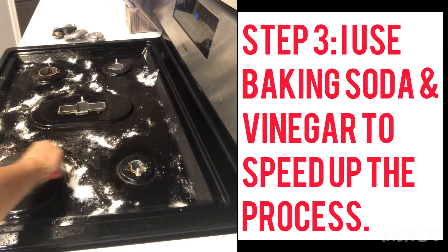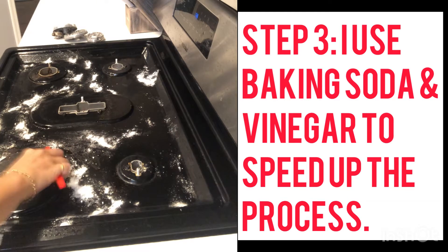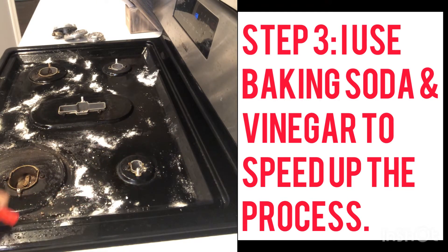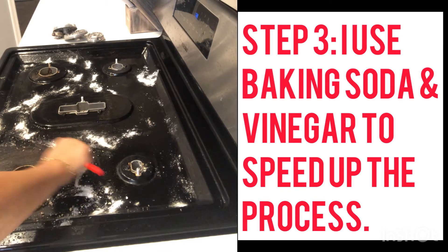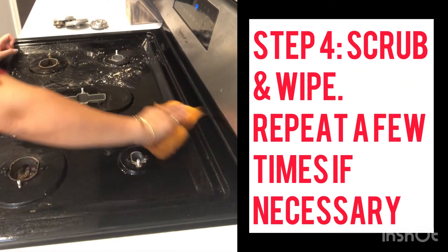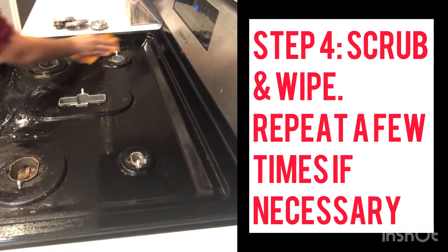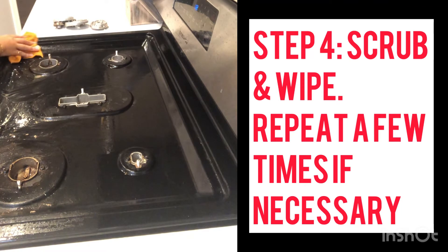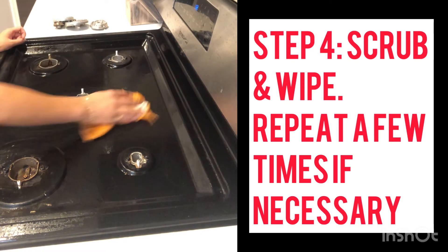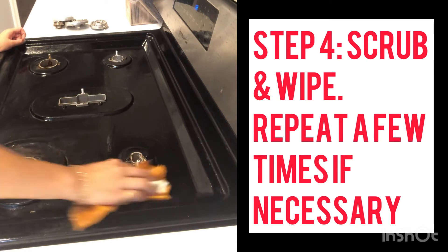For step three, I use baking soda and sometimes spray vinegar over it to break down all the scum and hardened food. As you can see it's pretty nasty. I scrub as much as I need to, but the problem is I wait too long and it gets very dirty.